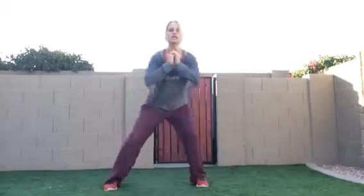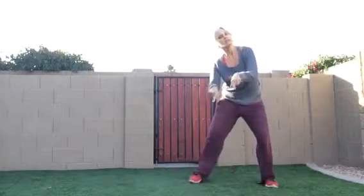Then I want you to do a wide squat together. Steps either side — so right, left, down to the ground.